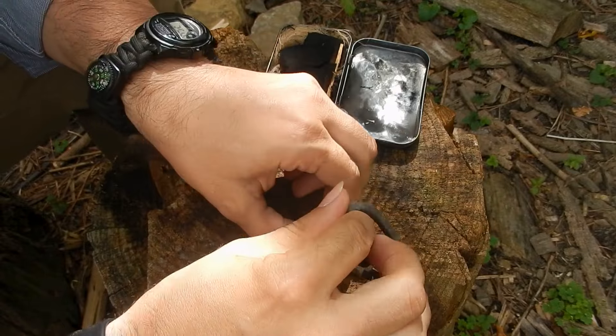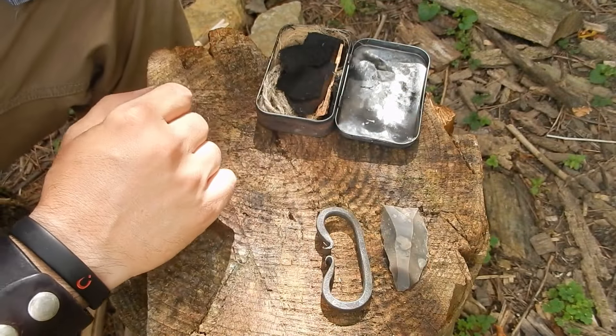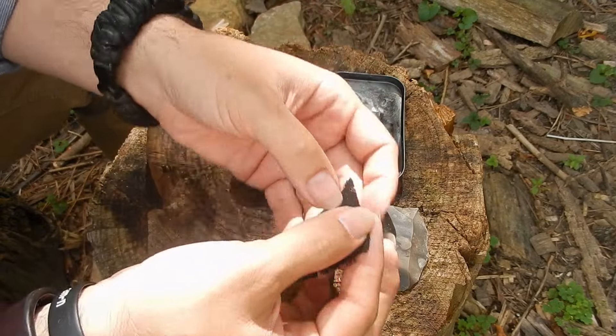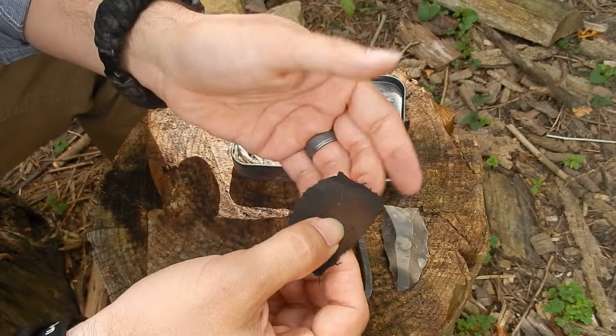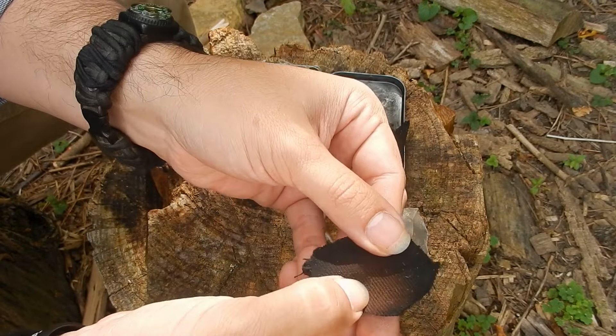That sharpness is what allows it to peel the sparks, which are little pieces of metal coming off of the steel. However, that is not the only thing you need for making fire with flint and steel. One of the most important things you need is called char cloth. Char cloth is when we take some natural material, typically something like cotton — most of mine is made from blue jeans.